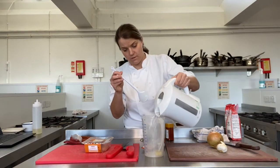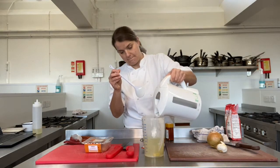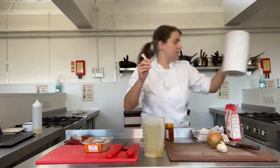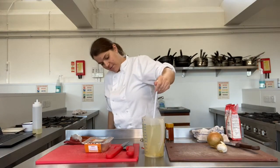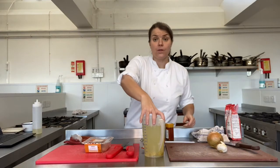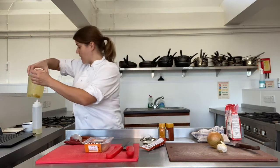Boiling water from the kettle — get that in your measuring jug. You can give the stock cubes a little stir if you like, but they do dissolve on their own. You don't need to stir that forever. Put this to one side somewhere very safe so that we don't knock it over.